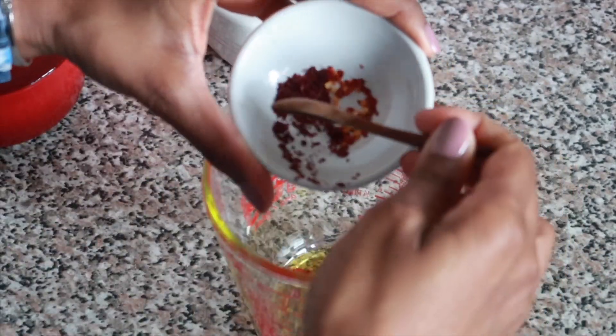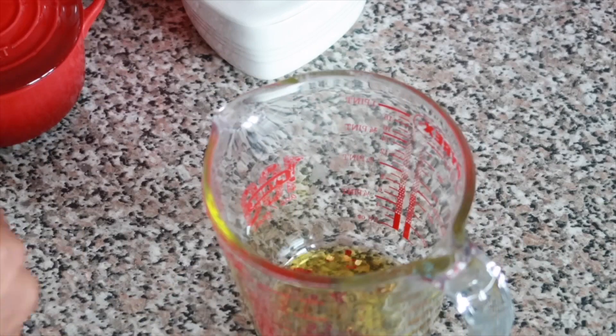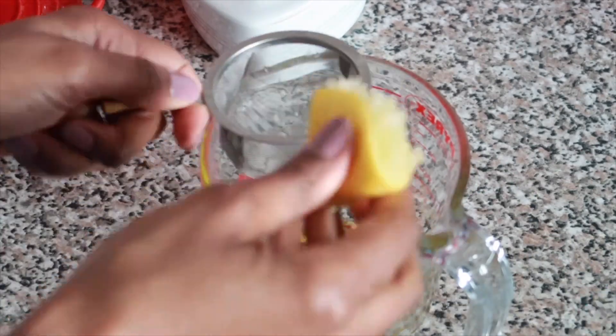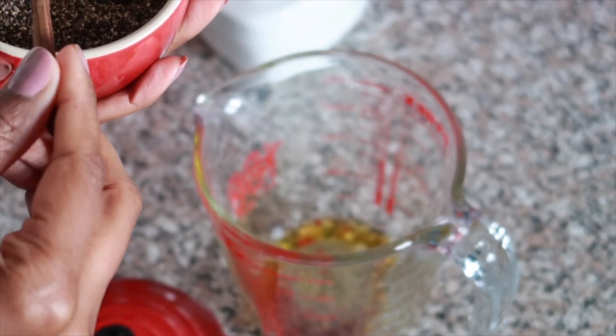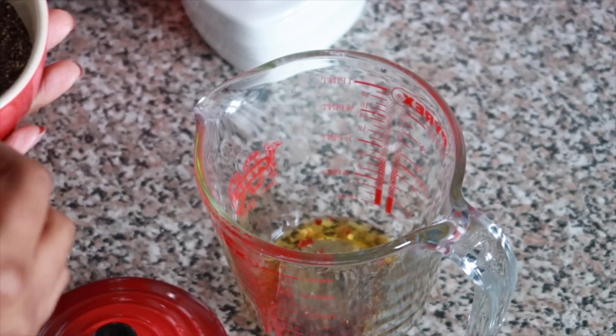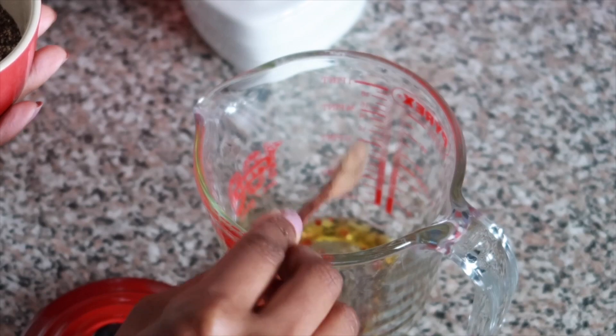Now I'm just going to mix everything together — I have the olive oil, the sumac, and the chili flakes — and blend that all in together. I'll also add some lemon juice, and then about half a teaspoon of coarse black pepper. You can add as much as you like.